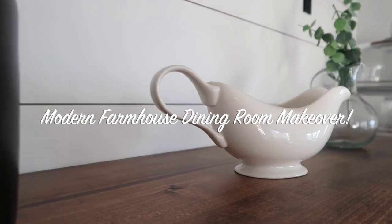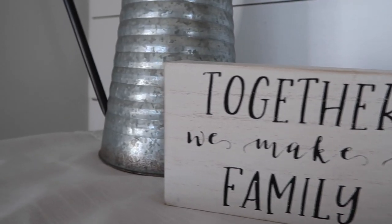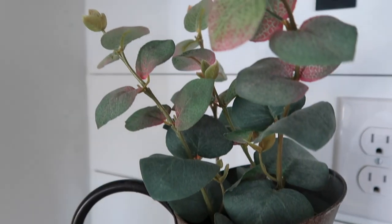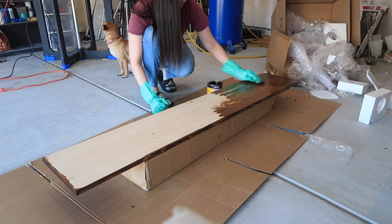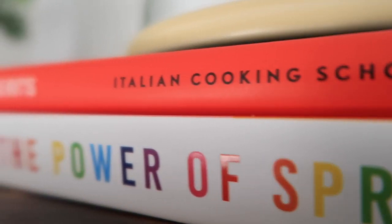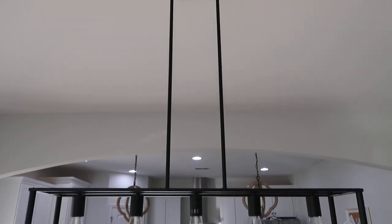Hey everyone, welcome to today's extreme dining room makeover. This is a DIY shiplap wall on a budget and a modern farmhouse dining room makeover on a budget as well. I'm so excited to be bringing you guys this video. If you're new here, I'm Becca and I would love for you to hit that subscribe button and join the family if this is the type of content you love.